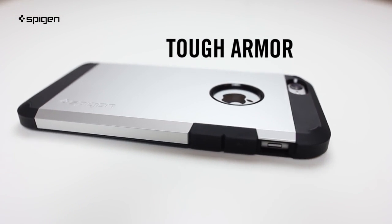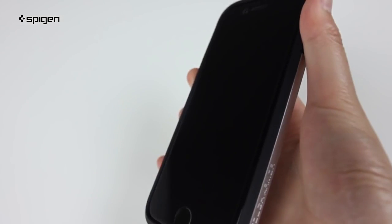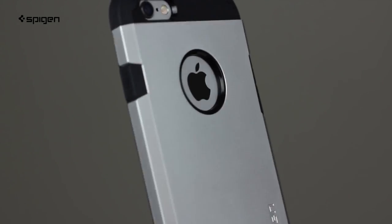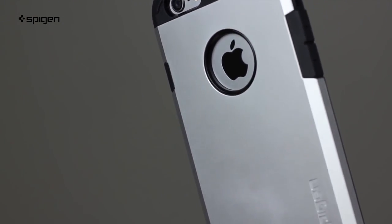Hey guys, Taylor from Spigen here, and I'm going to show you the Tough Armor case for the iPhone 6. The Tough Armor case is one of the most protective cases we have to offer. It's pretty special as it is a two-piece case that looks pretty slick without the bulk.